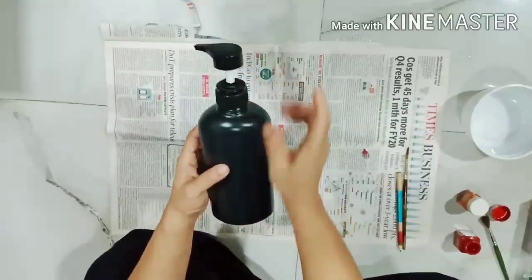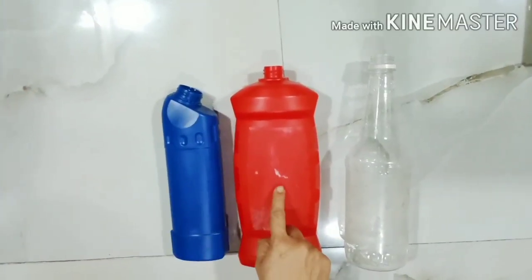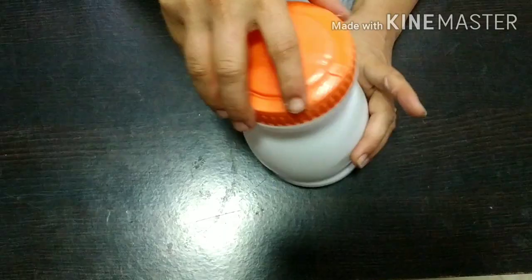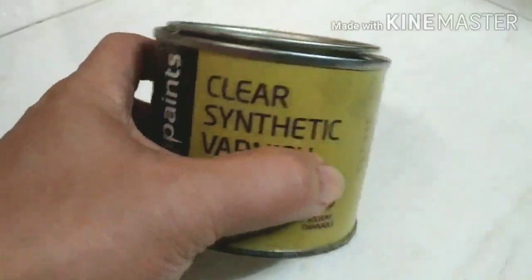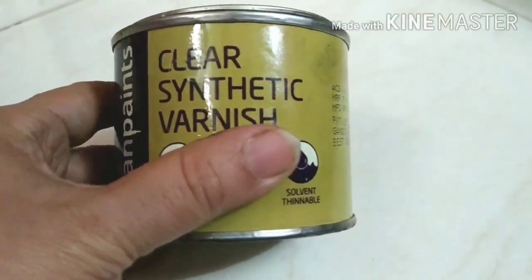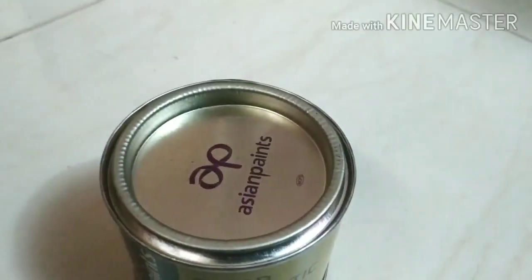Today we are going to upcycle six plastic containers: one shampoo bottle, toilet cleaner, bathroom cleaner, squash bottle, Chyawanprash container, and hand sanitizer bottle. I'm using a clear synthetic varnish to make the paints waterproof.